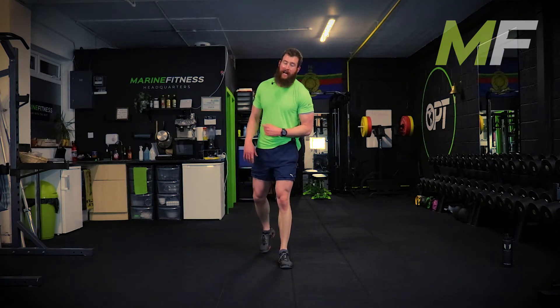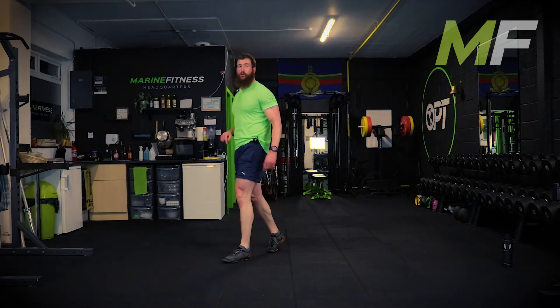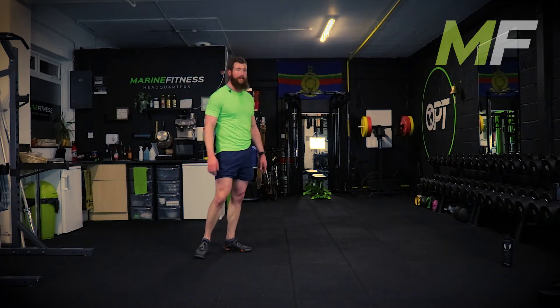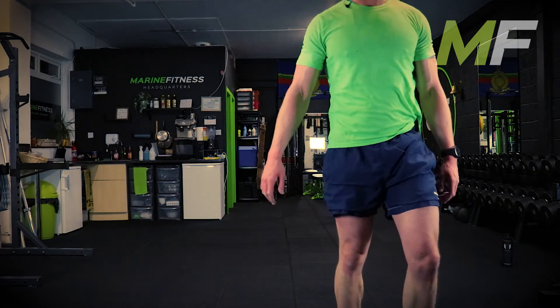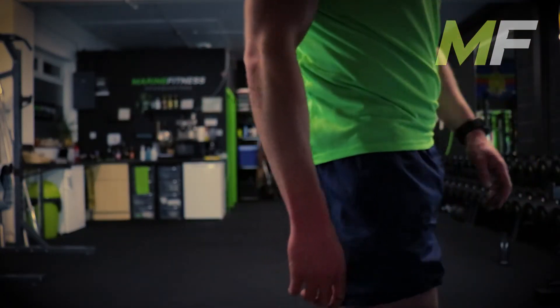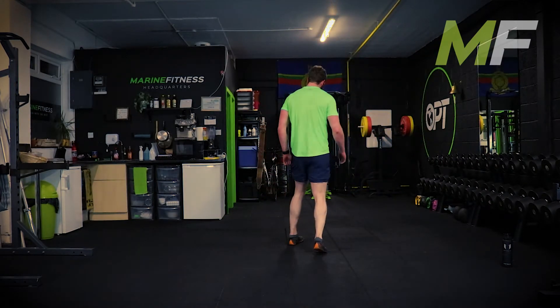Make sure when you're sat on the floor you can see the screen because we don't have time to get up between the reps. If you need to get yourself sorted, you've got 30 seconds to do that. You need to see me here because a lot of you won't know what the exercises are.